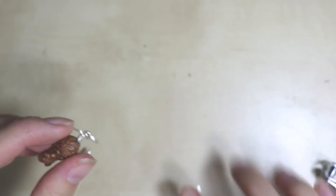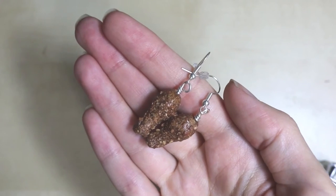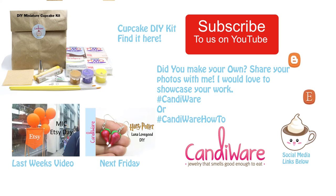And there you have it — your own drumstick earrings. I really hope you enjoyed that everyone. Please don't forget to like, comment, and subscribe, and don't forget to check out last week's video. Here's a clip of what's coming next week. And don't forget to check out my Etsy shop or my Cupcake DIY kit. Thanks everyone, bye!